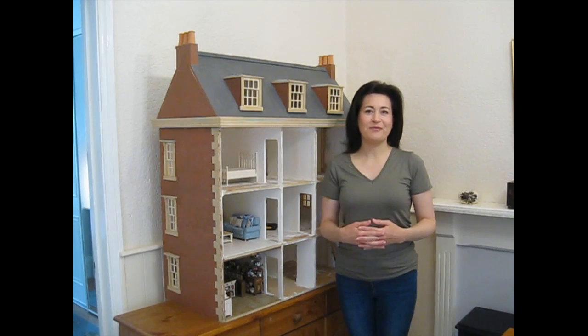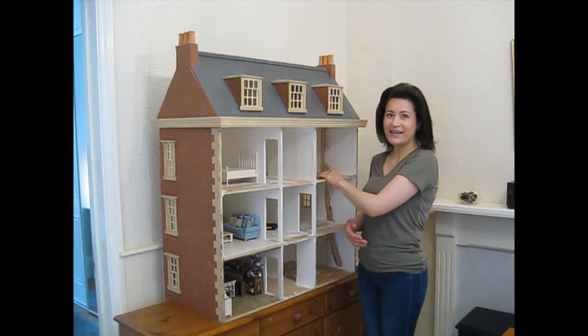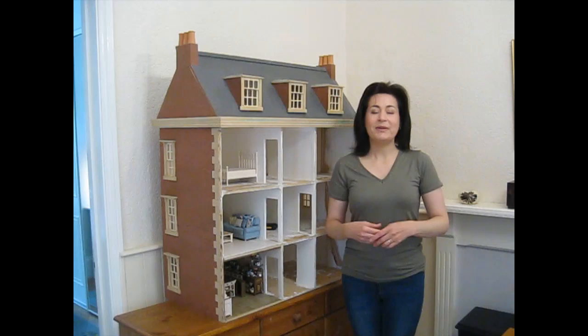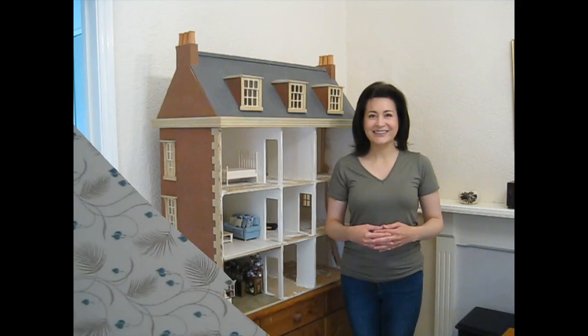Hello and thank you for joining me for episode 25 of My Dolls House Diary. In today's episode I'm going to be making a start in the second bedroom and I've chosen a lovely teal green colour scheme. Once again I'm going to be going for one painted wall and possibly one or two papered walls. Let me start by showing you the paper, paint and fabrics I've chosen for this room.